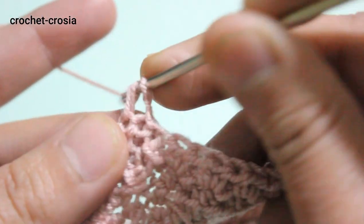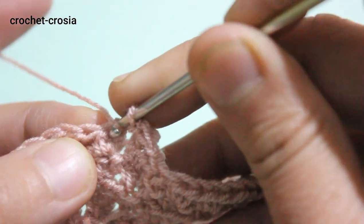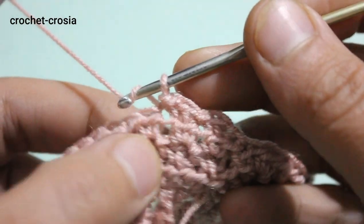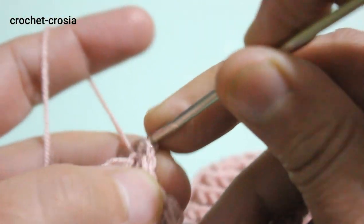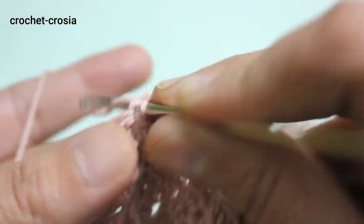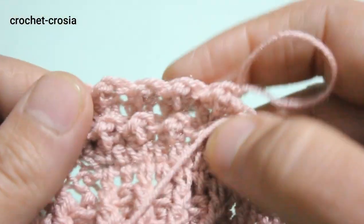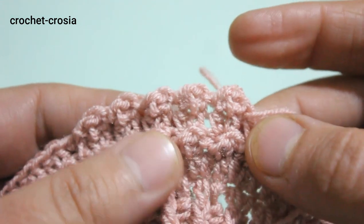Round 2: double crochet into next stitch, slip stitch into next stitch, 1 double crochet, slip stitch into next stitch. Continue the same work around — double crochet next stitch, slip stitch into next stitch — all the way through. From here do and continue the same work as rounds 2 and 3 for the pattern of the sweater.